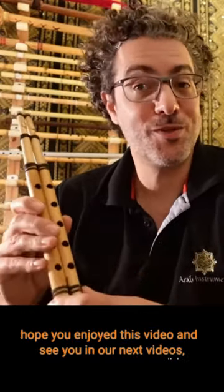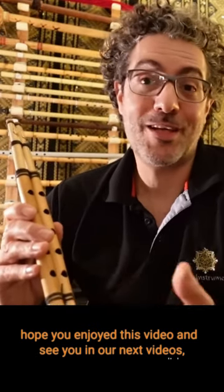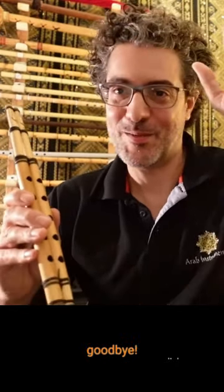I hope you enjoyed this video and see you in our next videos. Goodbye.